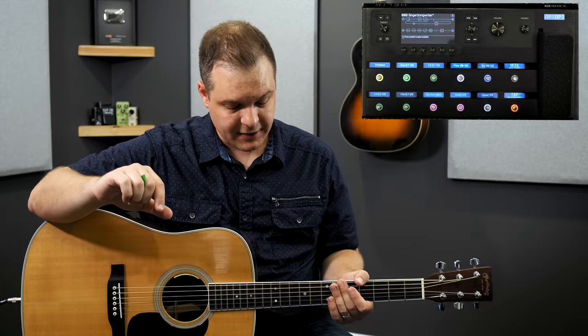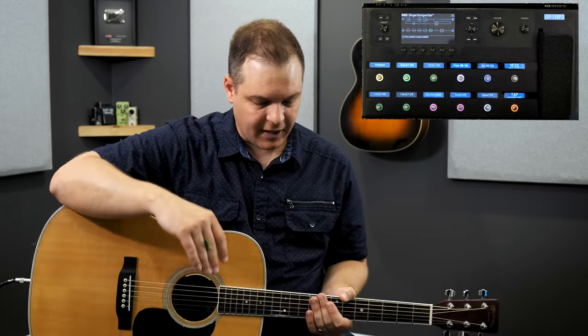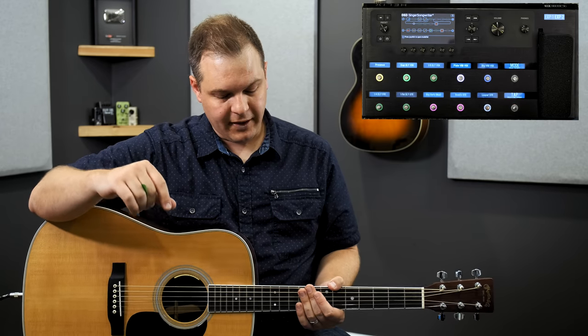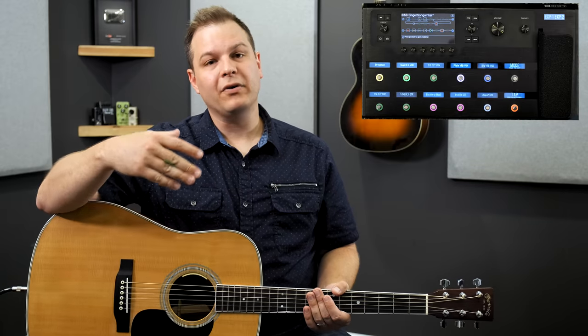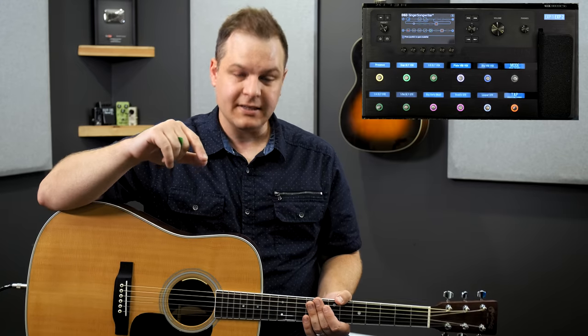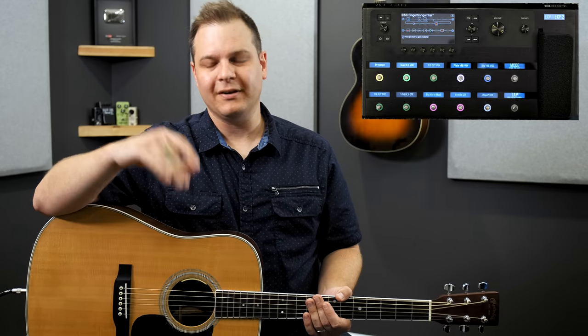Next, let's talk about the vocal processing. You heard in the demo the difference between everything on versus everything off — there was a massive difference. The vocal stuff is all across the top. You run into the microphone preamp in the Helix. I set the mic input level to plus 12 on the mic in level — that's in the global settings on the ins and outs. You can experiment with that for your voice. I sing pretty loud, so if you're a quieter singer you might want to turn that up, or if you have a hotter microphone you might want to turn it down.